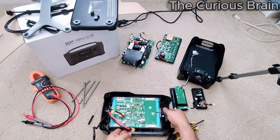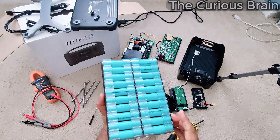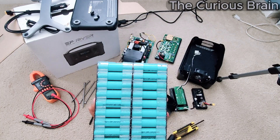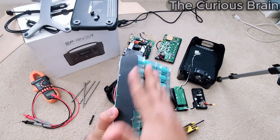Here it is — the complete battery pack. There are a total of 40 cells: 10 here, 10 here — that's 20 on this side — and 20 on the other side, for a total of 40 cells.